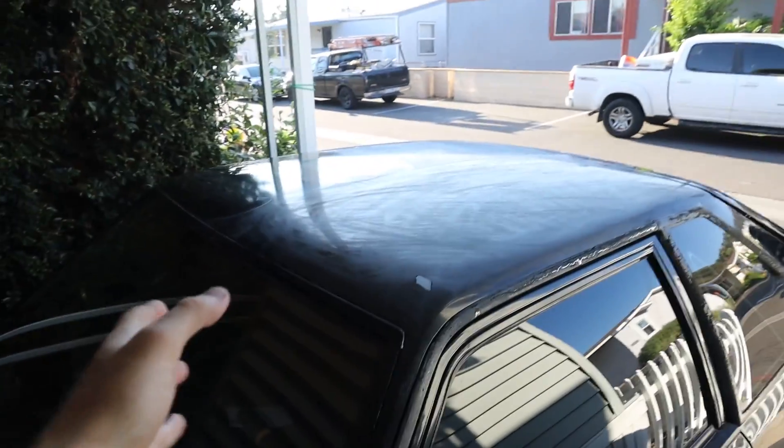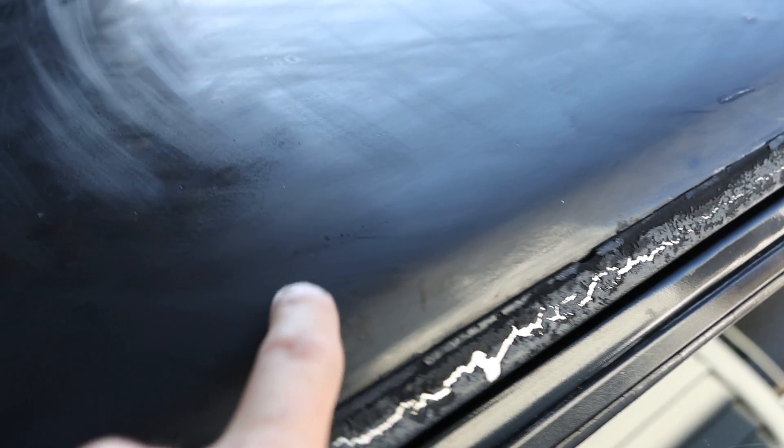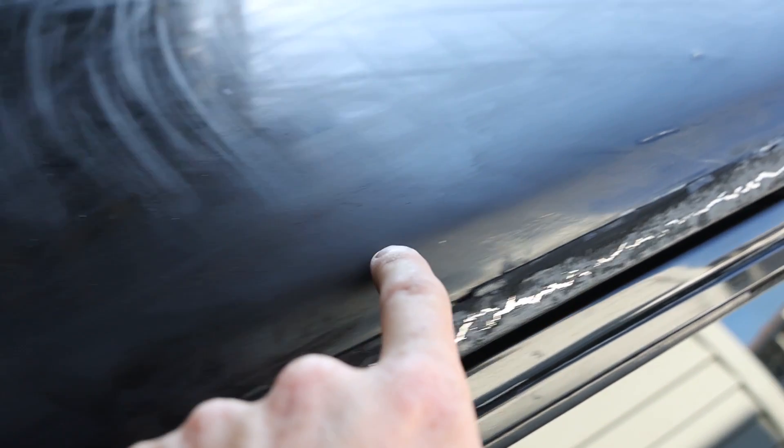I've been doing an X pattern wet sanding with 2000 grit. We tried 3000 and it did pretty good — you can see it's actually polishing up really well. I stepped down to 2000 because there's a bunch of sanding marks — very faint but you can see them. There are a bunch of those throughout the paint from this being repainted at one point.